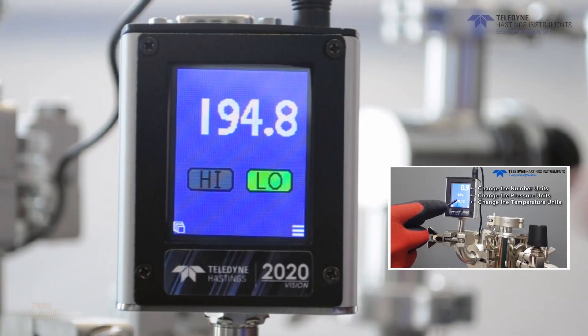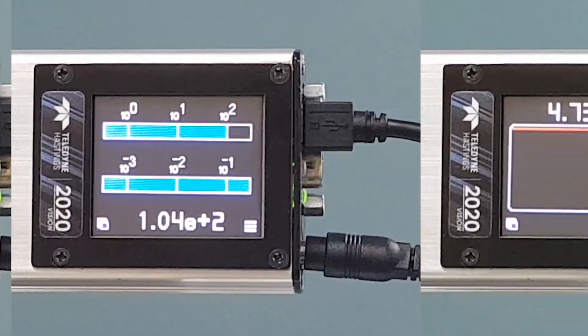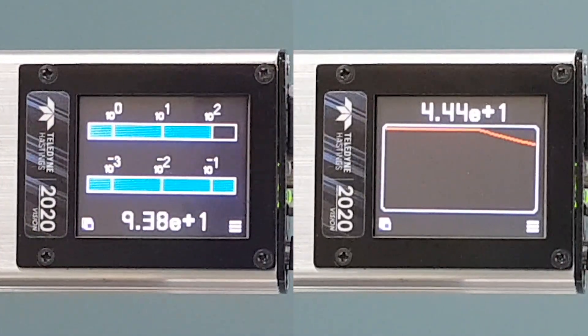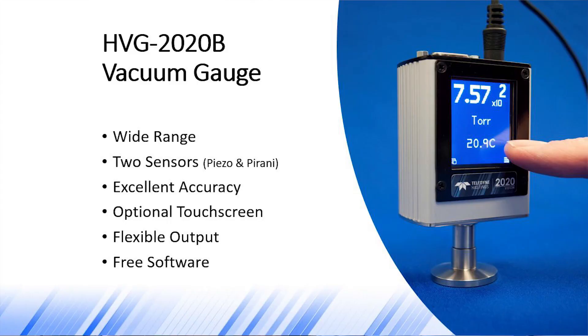The optional color touchscreen display has many useful views and menus, my favorite being the graphical mode, and you can learn more about those features by watching the HVG-2020A product video. In this video, we're going to focus on the advantages of the new HVG-2020B vacuum gauge.